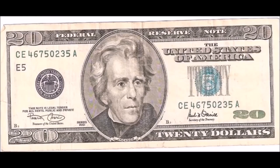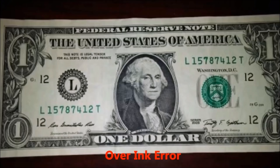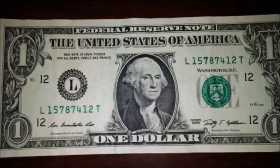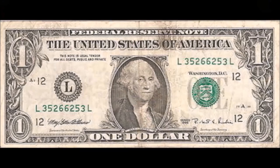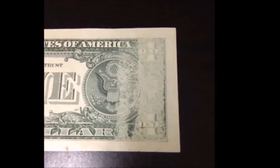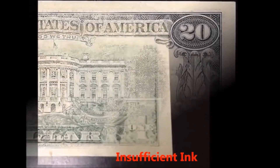Over inking errors are also common and easy to spot, especially in the serial numbers, where you'll see an abundance of ink laid down on various numbers or the surrounding letter characters. They're sometimes mistaken by collectors for something else, but you'll be able to identify them as a very bold version of a number or letter. Over inking can also appear on the presidential seals and other parts of the bill. It's not to be mistaken with an ink smear, which we'll discuss shortly.